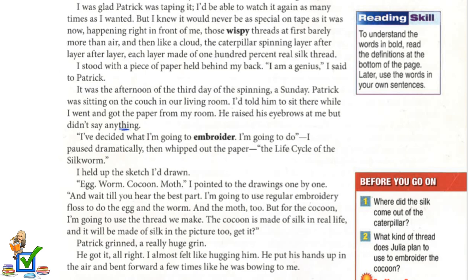I held up the sketch I'd drawn: egg, worm, cocoon, moth. I pointed to the drawings one by one. "And wait till you hear the best part. I'm going to use regular embroidery floss to do the egg, the worm, and the moth. But for the cocoon, I'm going to use the thread we make. The cocoon is made of silk in real life, and it will be made of silk in the picture, too. Get it?" Patrick grinned — a really huge grin. He got it.